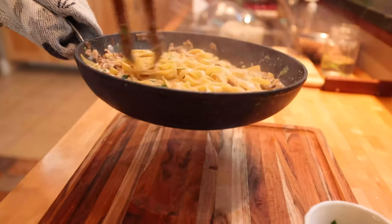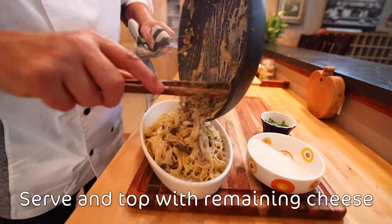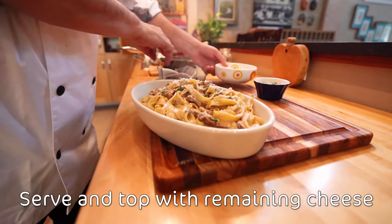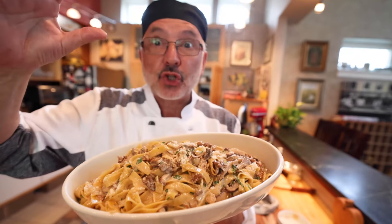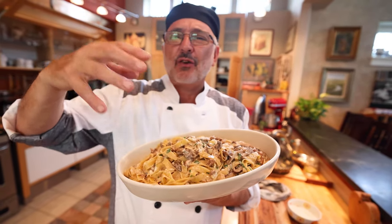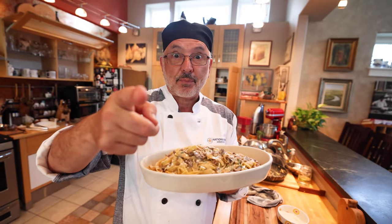Look at this — this is ready to serve. Voilà. Pasta in heaven. Tagliatelle ai funghi porcini. I'm going to just inhale the aroma instead of eating it. Oh my god, this is beautiful. Buon appetito and share the pasta.